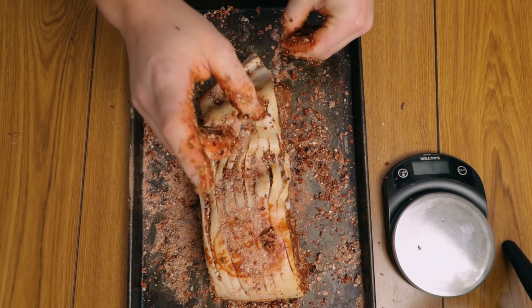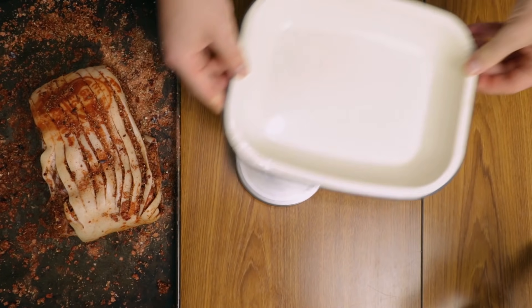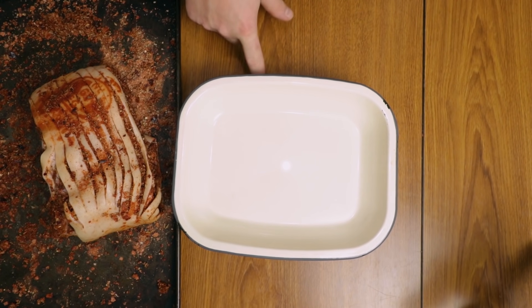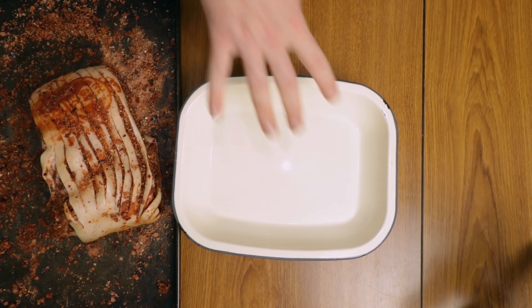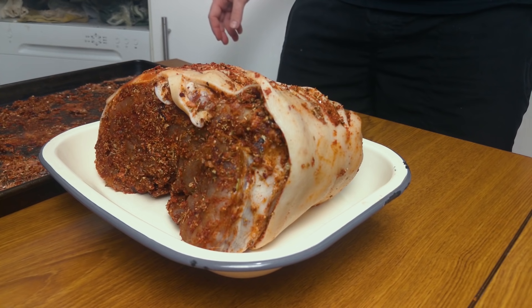First we're going to measure the final weight. You'll need a container and a scale. Put it to zero, then add your final product on top.